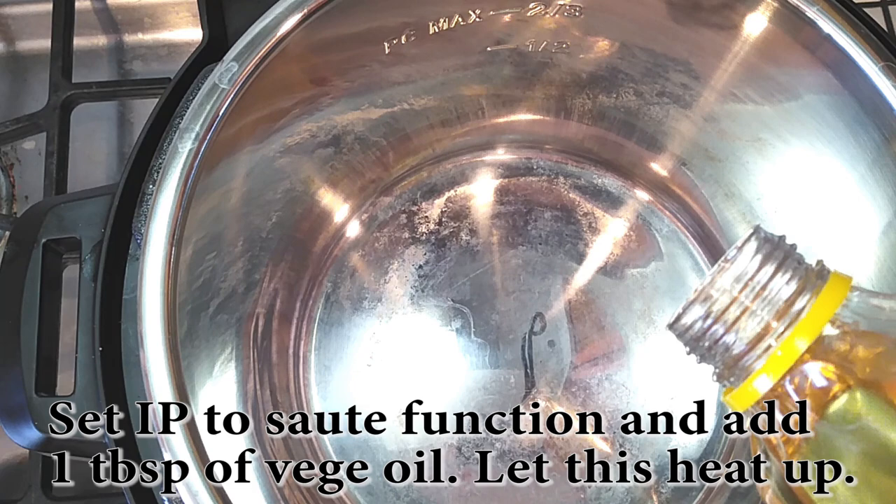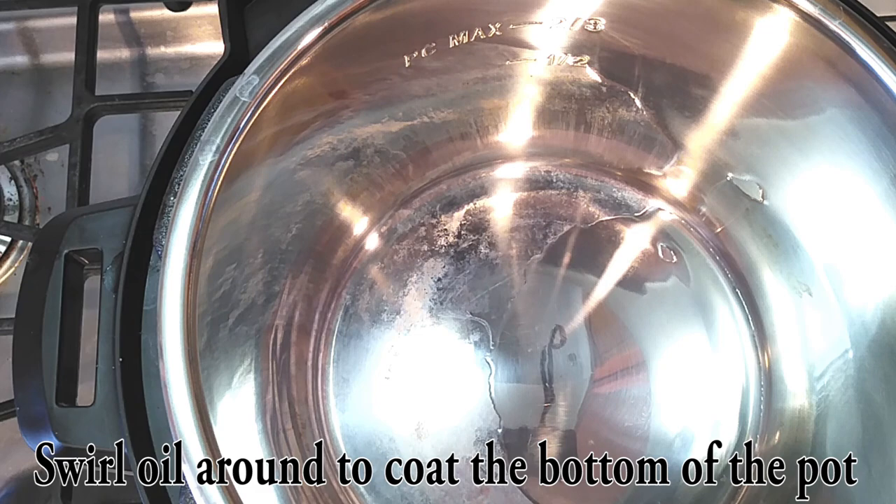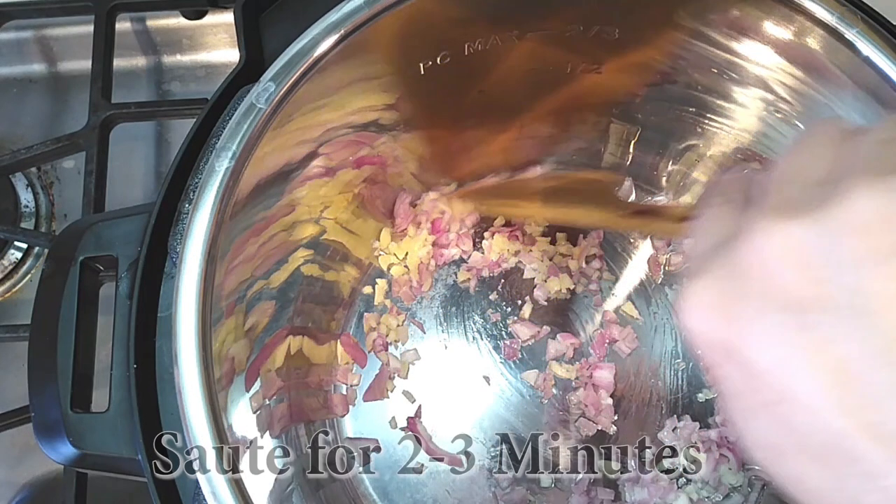Once everything is minced up, go ahead and grab your Instant Pot, set it on the sauté function, and add a tablespoon of vegetable oil. Swirl the oil around the bottom of your pan to make sure it's evenly coated, then add your minced garlic and shallots right into the pot. We're going to sauté this for a few minutes just until the shallots become a little bit translucent.